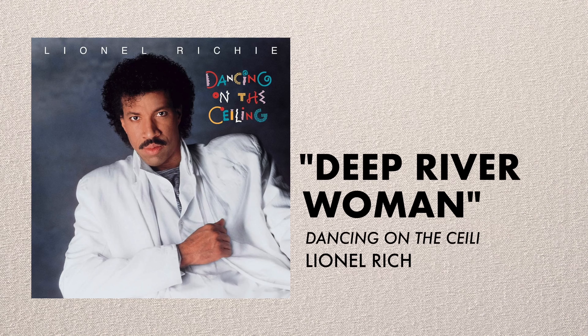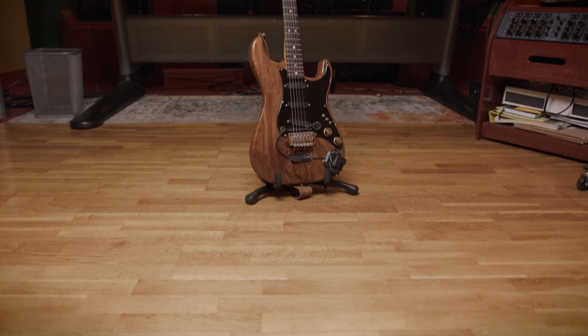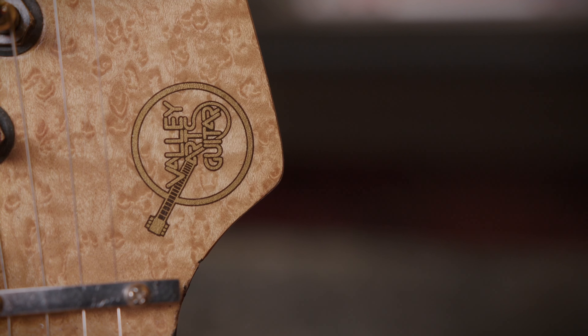Deep River Woman — that is a classic intro. Can you get into some of the details, the gear, the sessions? This was the guitar that was used — the Valley Arts. You said you did 50 different variations of that intro? Well, when we did the date there was nothing written. We had chord changes for the tune and I just played a few different ones off the top of my head — sometimes spontaneity is good — and that seemed to be the one that made the record.